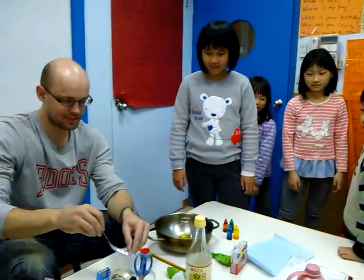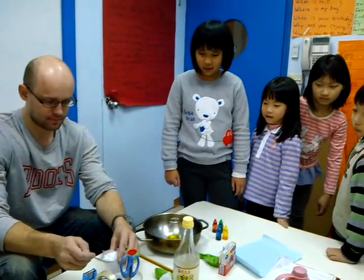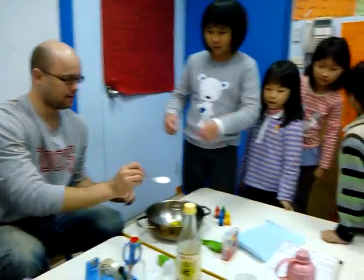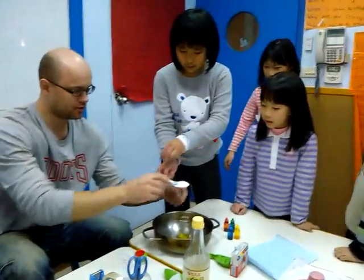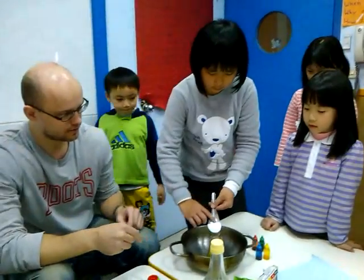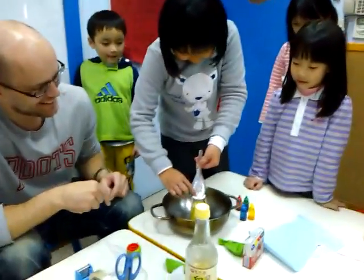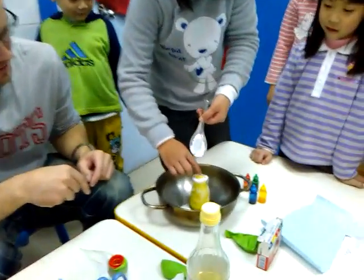And now it's time for baking soda. Just use your finger to get it in. Alright, let's go. Uh-oh.